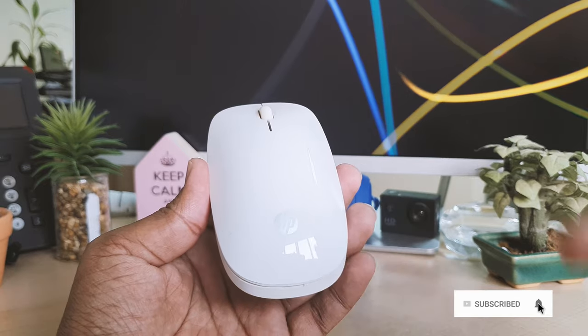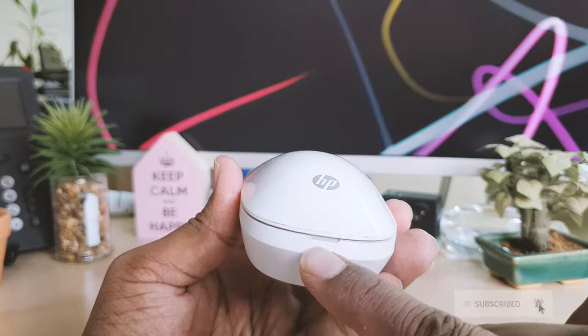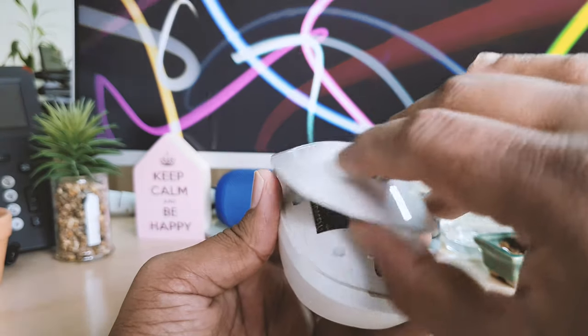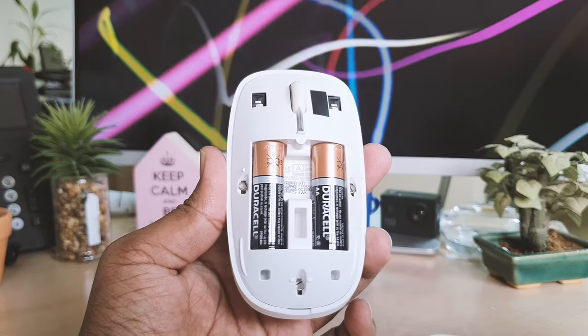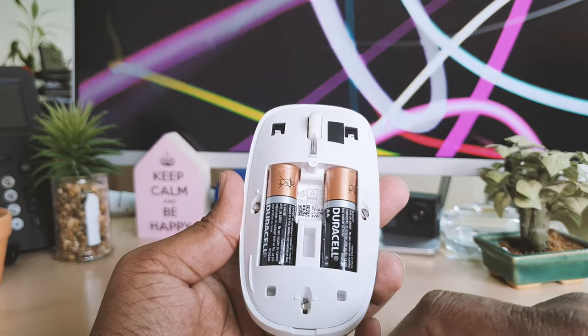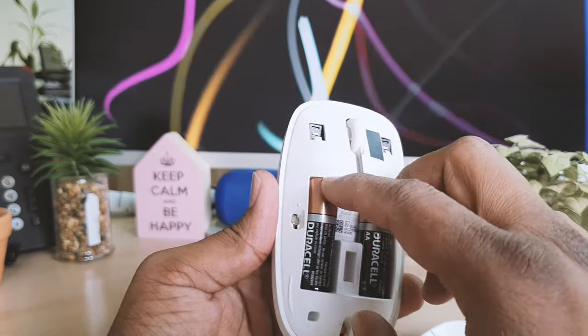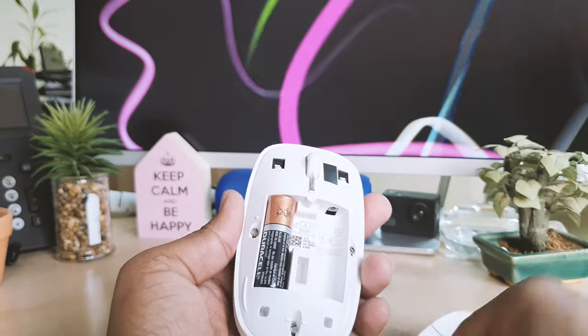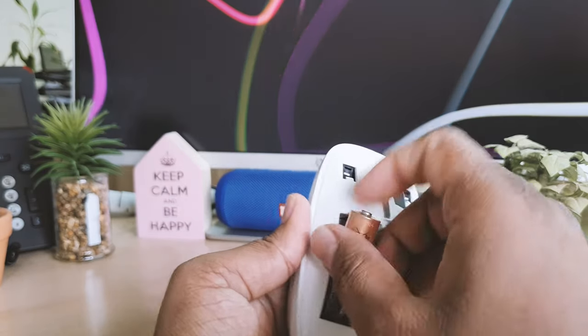On this mouse, on the upper side you can see something like this — if you pull it out like this, the cover is going to come out. Here is the battery, which you can easily replace. I want to replace this battery, so I'm going to just push up like this and the battery is going to come out.